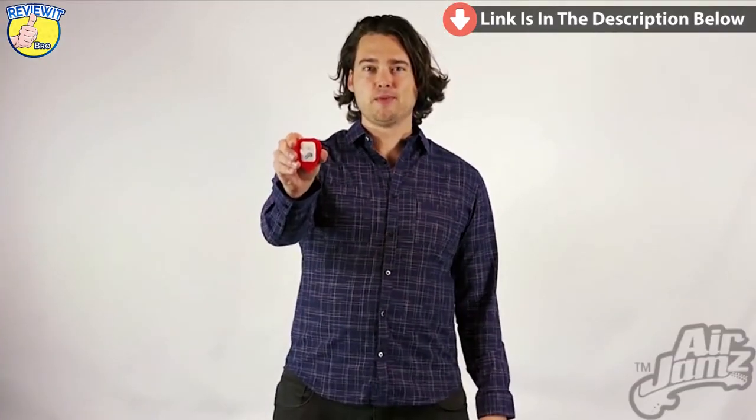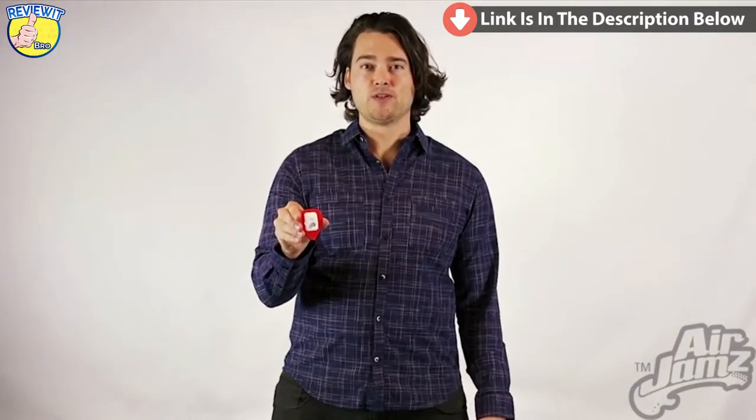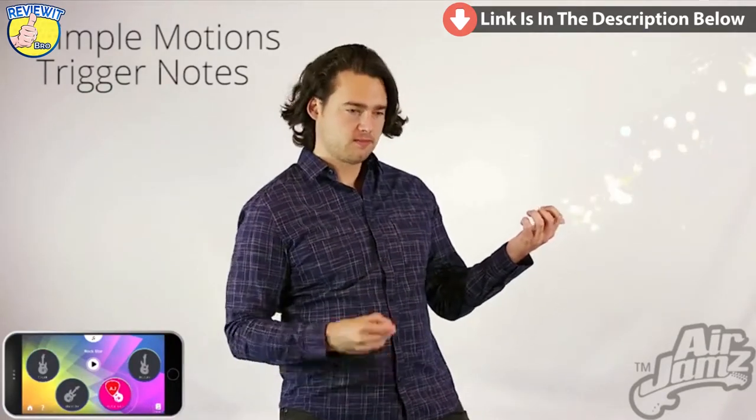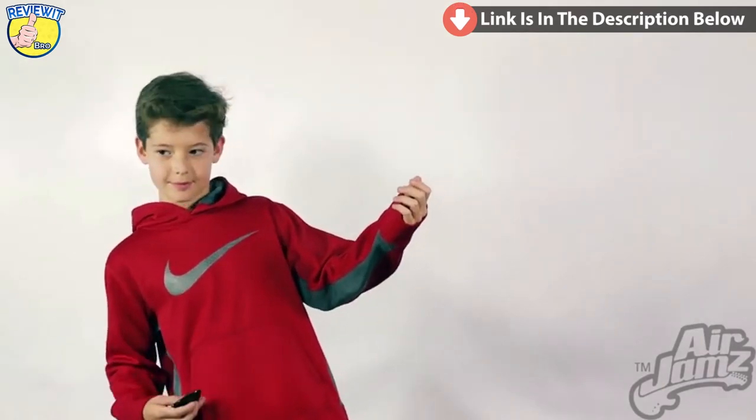Air Jams is an app-enabled guitar pick from Zivix. If you can play air guitar, you can make real music with Air Jams. Simple motions trigger notes and riffs.